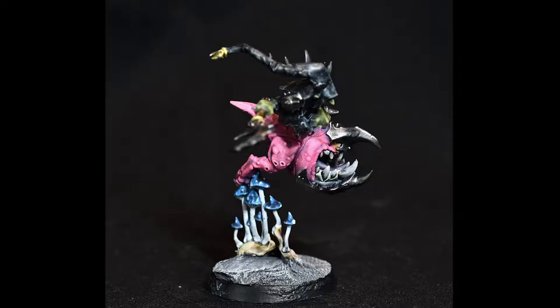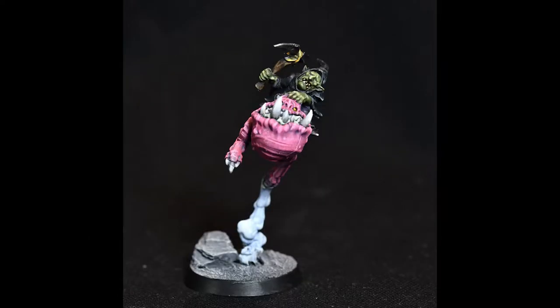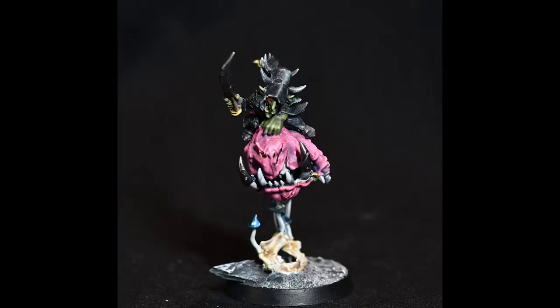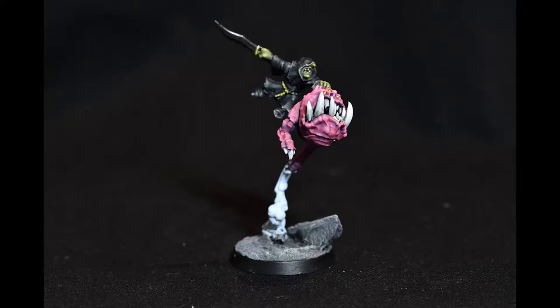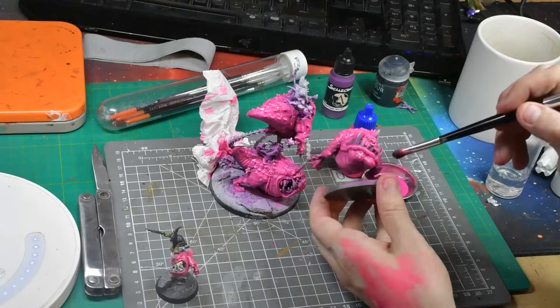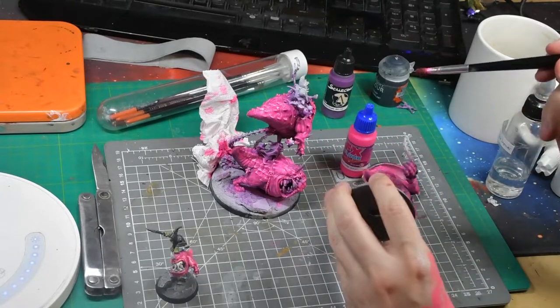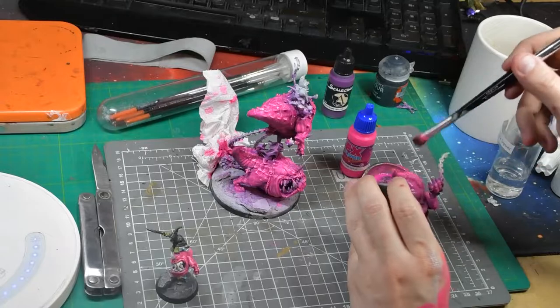Instead, today we're showing off some fluorescent pink squigs that you can see on my Instagram. These guys are absolutely popping off and I really don't think the camera does them justice. I've done some pink squigs before with varying success, but these are 100% the best I've done. I used this method on my squig hoppers first and it looked really great, so I decided to record myself doing it on some larger models to share the method with all of you.